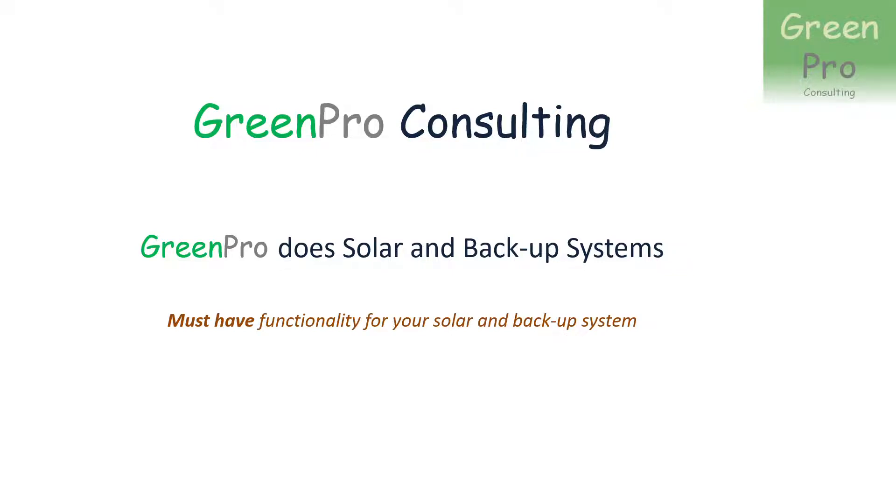Hello again everybody, this is Marius Furie. I've just made a video talking about must-have functionality for your solar and backup system. This is a small extension to that video and it describes a solution that GreenPro has defined for cases where you have a very large house.